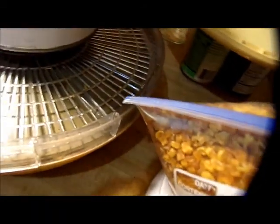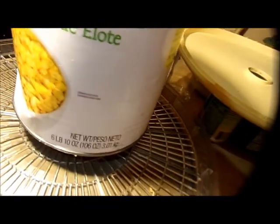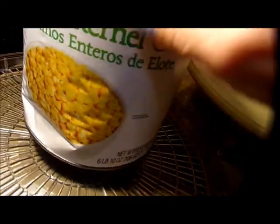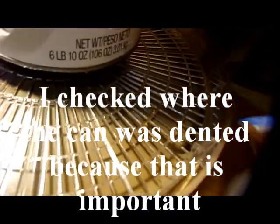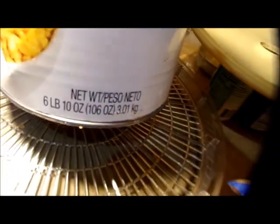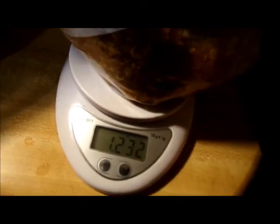Shalom everybody. I thought I'd show you something here — for two dollars and 99 cents I got this six pound 10 ounce can of corn. It was a dented can, but it's not dented that bad. It's a whole kernel corn, Lakeside brand, and I dehydrated it on my Snack Master Jr. This is how much corn I got out of six pounds 10 ounces — I got one pound 0.23 ounces.